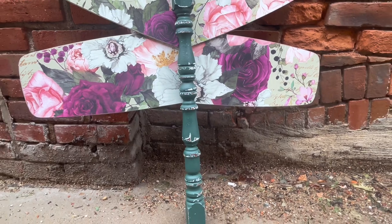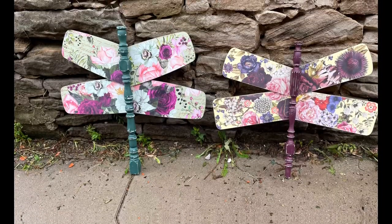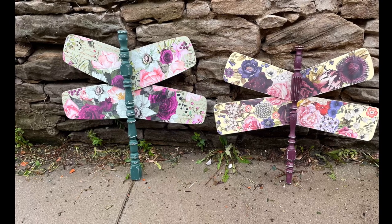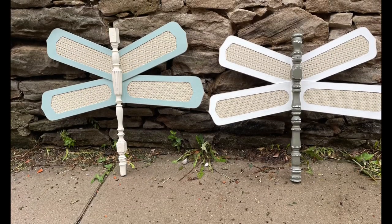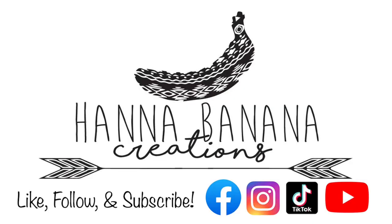Thank you so much for watching today's video. If you like content like this — upcycling, DIYs, furniture flips, anything like that — be sure to subscribe to my channel, as well as follow me on the other social media platforms to see more behind the scenes, and follow for more upcycles, DIYs, and furniture flips.